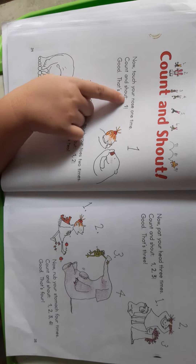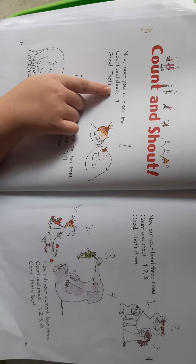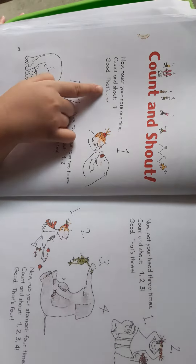Now touch your new one time. Count and touch. One. Good. That's one.